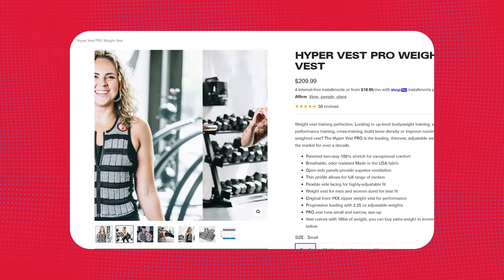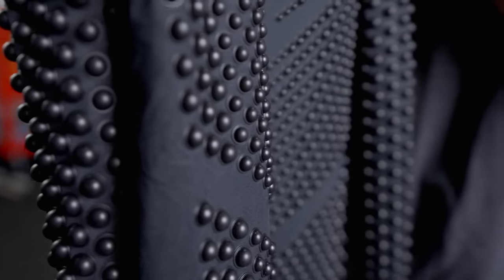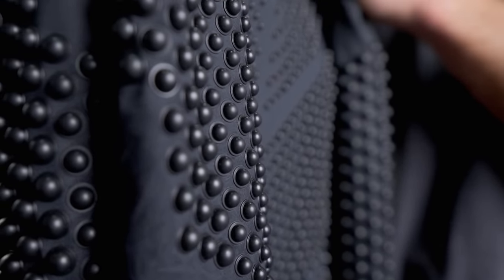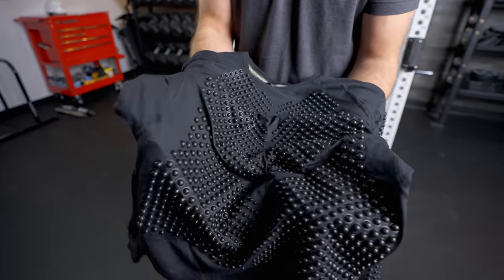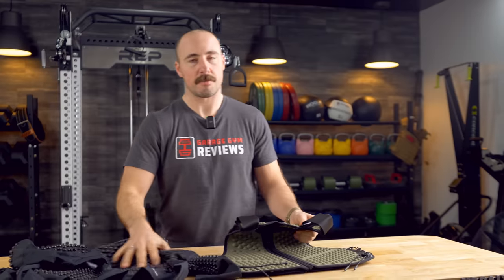One thing that's interesting about Omorfo is it's hard to compare to other competitors because there aren't many out there. The competitors you see are really ones comparing to the weight vest — like Hypervest or just normal weight vests. There really is no one else offering a micro-loading shirt or micro-loading pants that's really popular. But I think the biggest benefit to the apparel is that you can just wear it in everyday life.